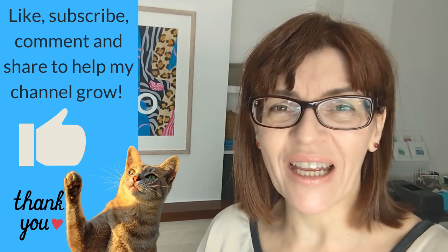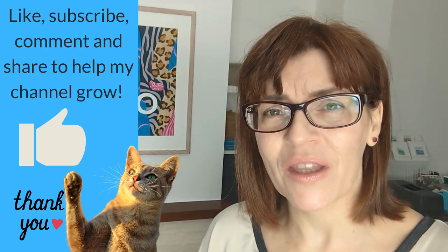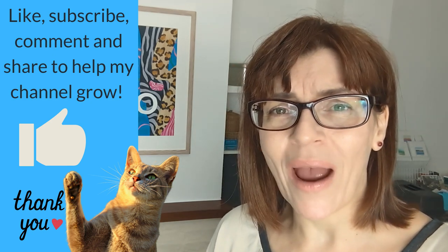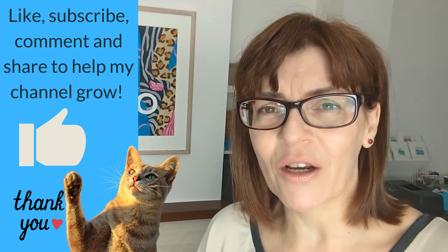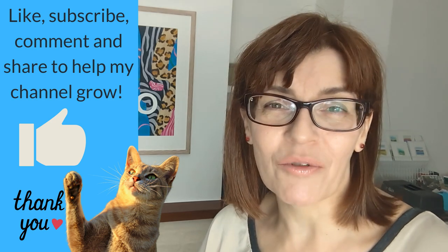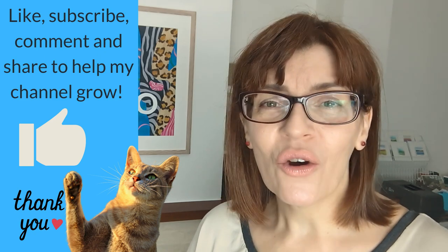If you're really enjoying this content and getting value from it, please click the like button — it really helps with the YouTube algorithm. If you share, subscribe, or leave a comment, YouTube will push this video out to more people. I'm almost at 100,000 subscribers at the time of making this video, so I'm super grateful to all of you who watch.